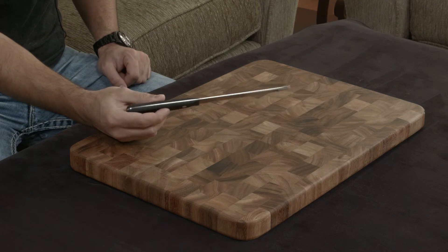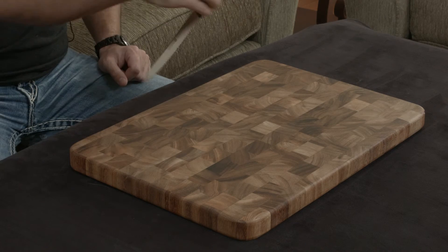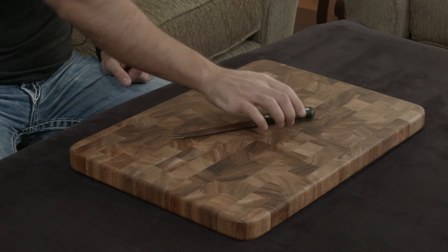With that said, it does have a full tang, and the handle material is similar, which is a nice addition. And finally, it does come with a lifetime warranty.